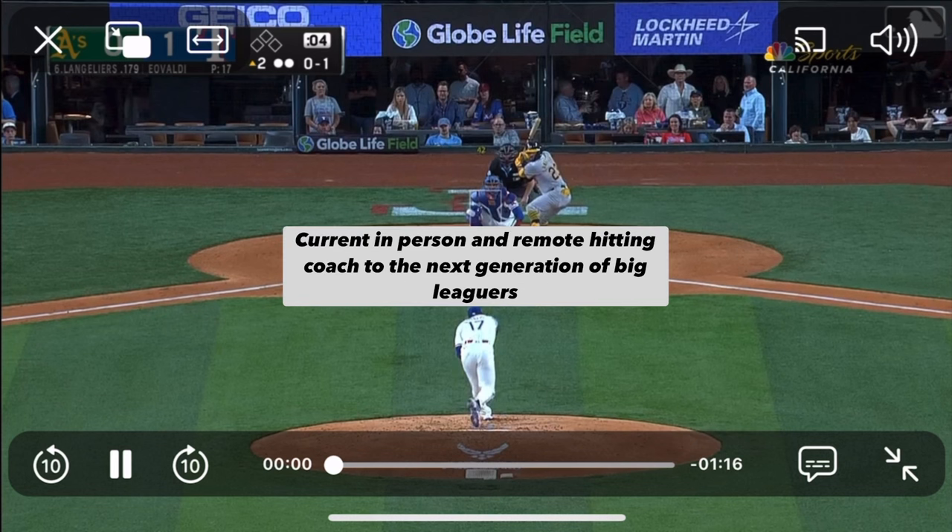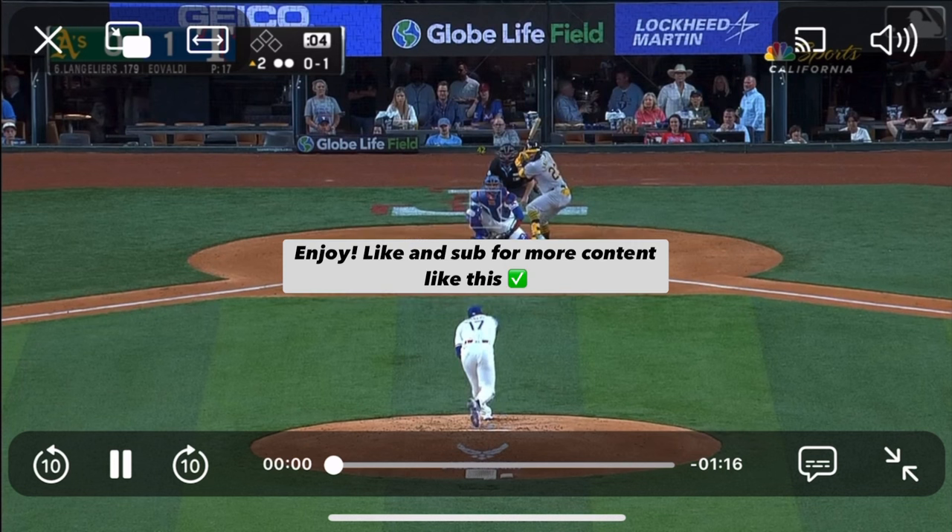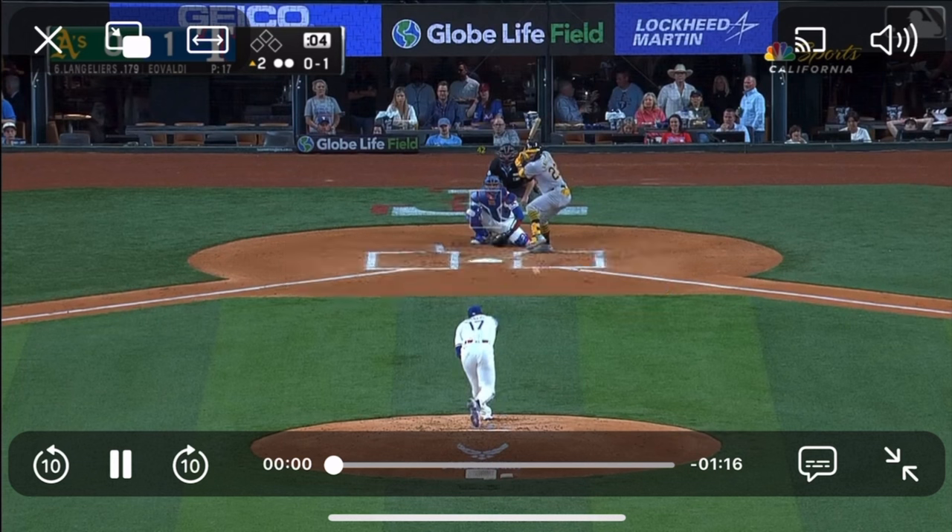This guy is an absolute stud. We're going to look at this from different angles. He was only hitting .179 coming into this game, so a little bit of a rough start, still hitting six. Cool thing about Shea Langeliers is I actually played against him in summer ball in the Cape Cod League my sophomore year in college. I got to watch him firsthand when he was at Baylor, and you could tell he was going to be something special in the big leagues. I'm going to let the clips play — we'll watch all three home runs, then break it down.